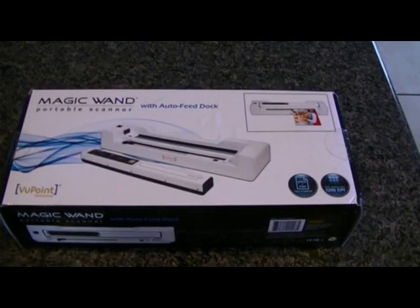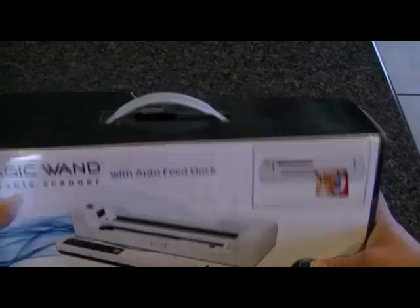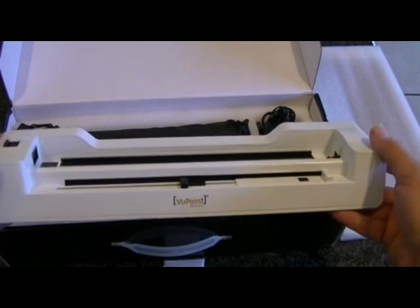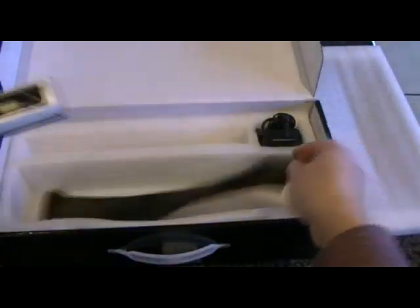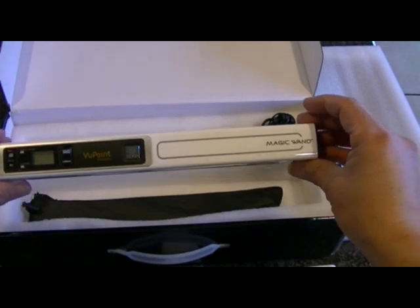This is the Magic Wand Portable Scanner with AutoFeed Dock, made by Viewpoint Solutions. We are going to open it up and see what it's all about. Here we have the docking station, and this is the wand — the Magic Wand they call it.